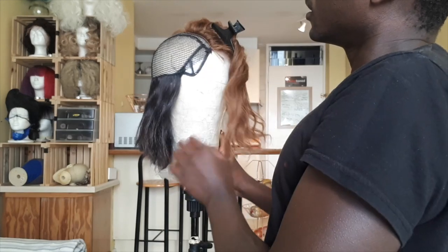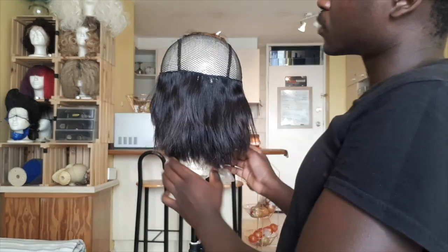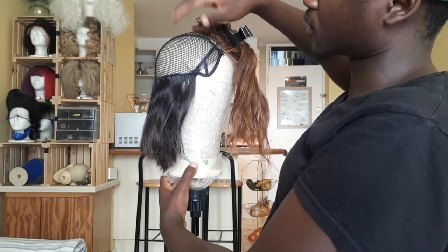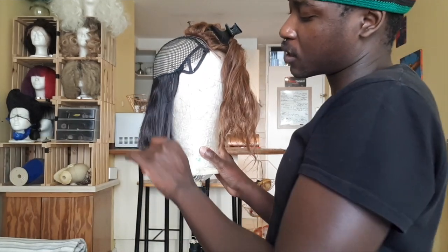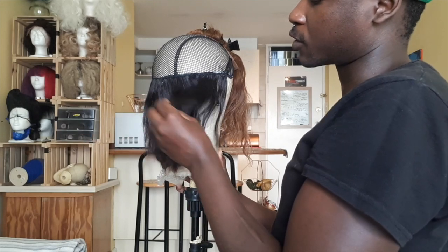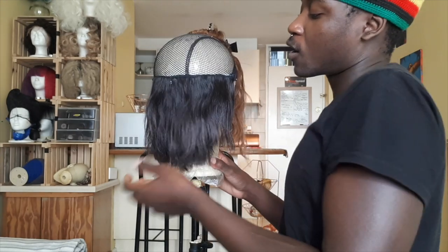Everything's secure and good to go. I'll clip this little piece of hair out of the way and now I'm just going to carry on sewing up until I get about 80% of the way up this wig, then I'll come back and show you in detail how I attach the closure to make everything blend seamlessly. I'm going to speed up the rest of this section because it's all pretty much the same thing — a blanket stitch all the way across, working my way up. If you want to see a video on exactly how I do my stitches, request it in the comments and I'll make one.